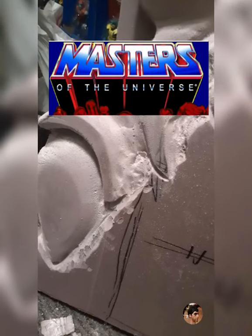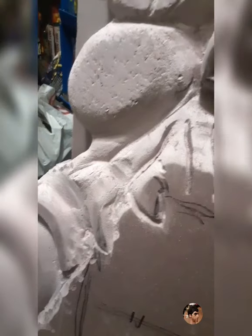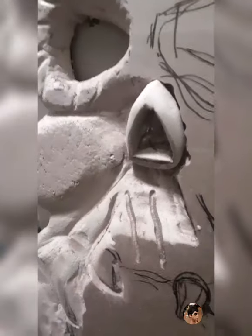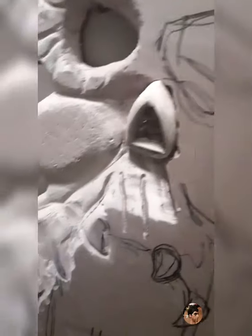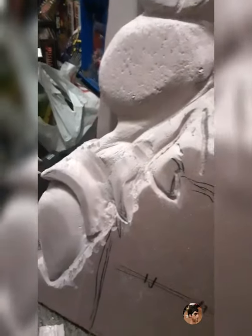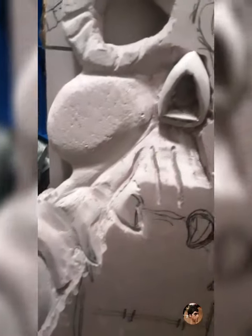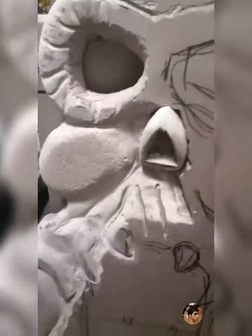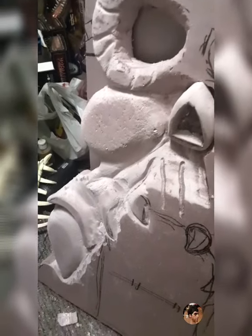I just started on my homemade custom Castle Greyskull. It's going to be a lot bigger than the original, going to be bigger than the classics. I just started carving it out.